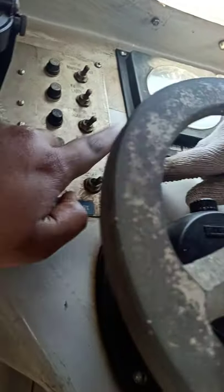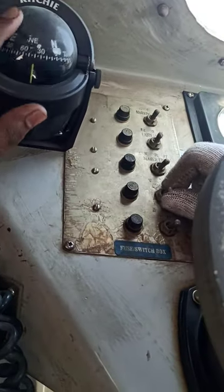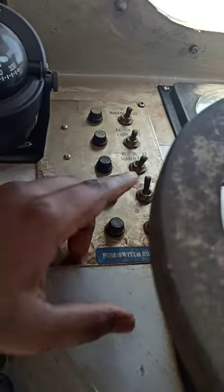This is the navigation light. These all are the navigation lights. You can check the position from here. By switching on this, the compass light will light up. By switching on this compass, it will start to work like this — it will show you the position like this.